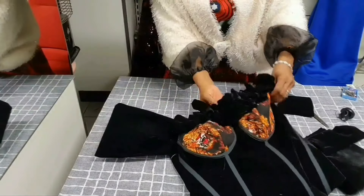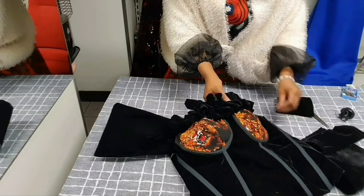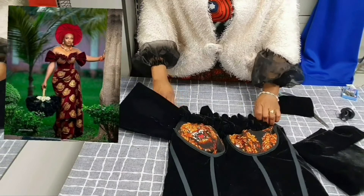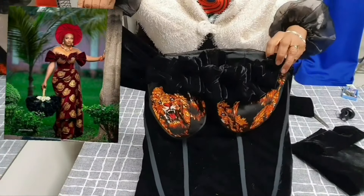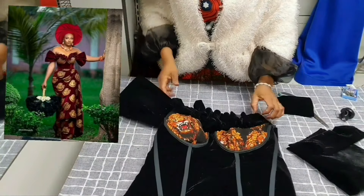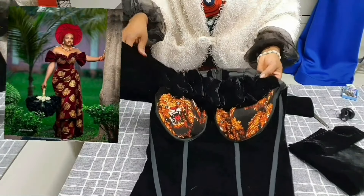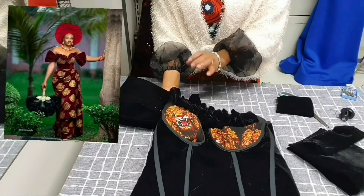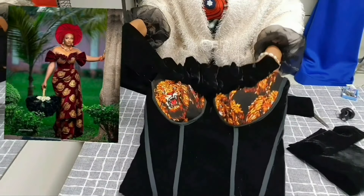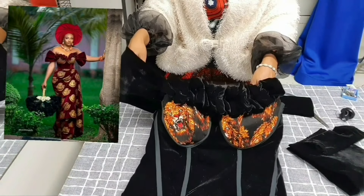Do you see our blouse? That's the blouse you're seeing on the screen. I'm going to attach it using thread and needle, and after that I'll show you the final look of our top.